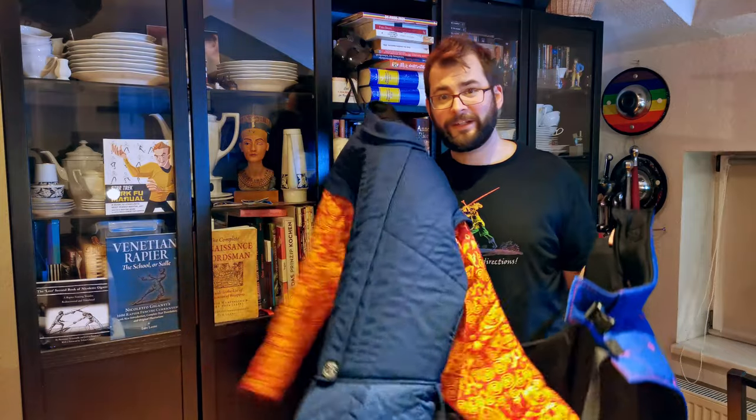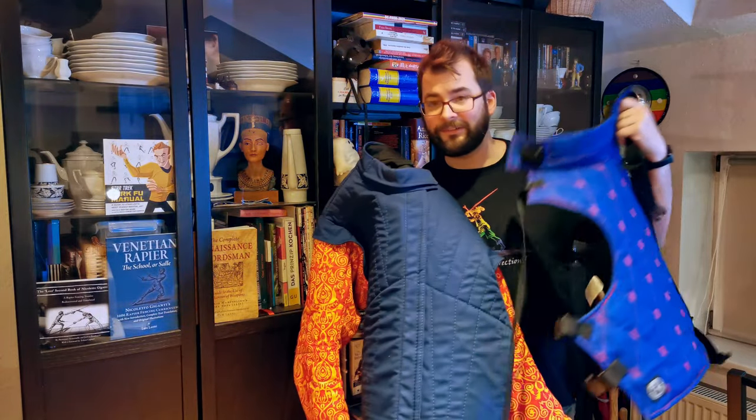Hey lovely sort people! Stefan here from Schildwache Potsdam and in today's video I will give you my initial thoughts on this new fancy renaissance fencing jacket and its maybe companion, this diamond pattern plastron from SPASS.